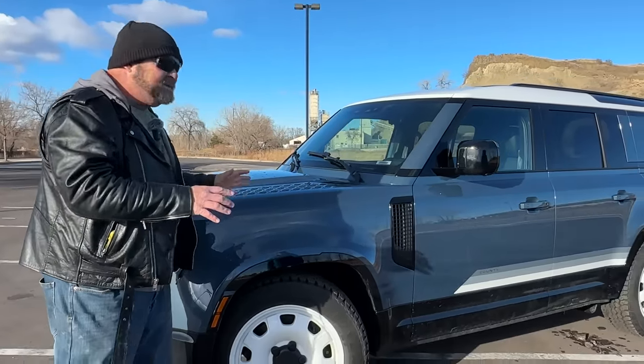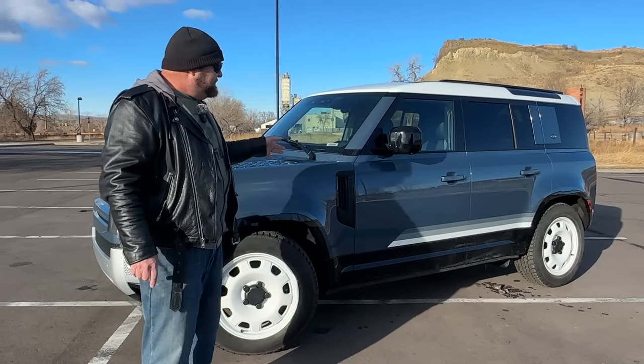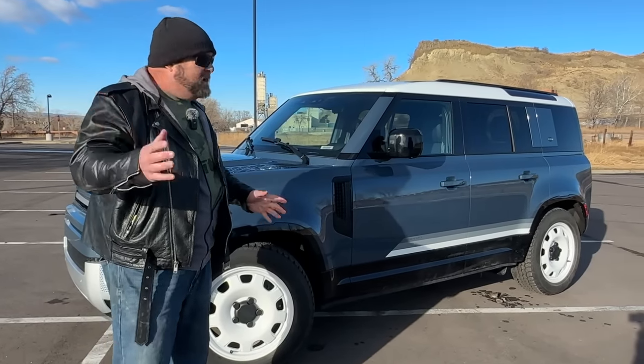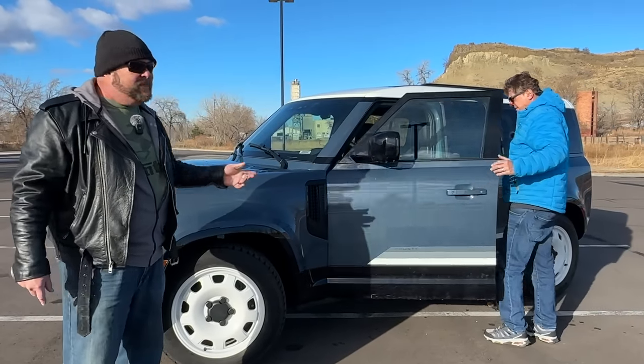With the country pack and other packages there's a lot of things you can do with this vehicle. This vehicle actually has a lot of options that other vehicles simply don't have. It can come in a three-door, which is the 90, or an extended one, which is the 130. This is the 110.